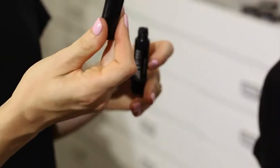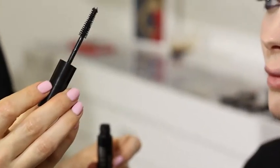I'm going to apply the Scuba Pro Mascara — this is the waterproof mascara. It's got a great little brush that's going to give us loads of volume and cover all the lashes in product.